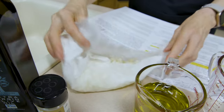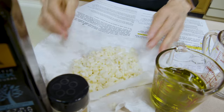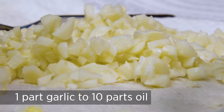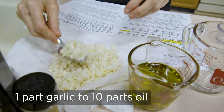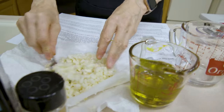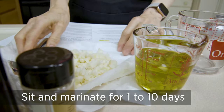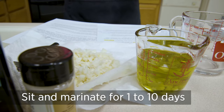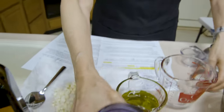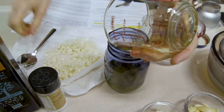Now we're ready to mix it with the oil. The researchers found a ratio of one part garlic to ten parts oil — so about ten tablespoons of oil here, which is a little too much, but the exact ratio isn't critical. You're going to put the garlic in the oil and let it marinate for a period of one to ten days. I'm transferring it to the jar where storage will take place.